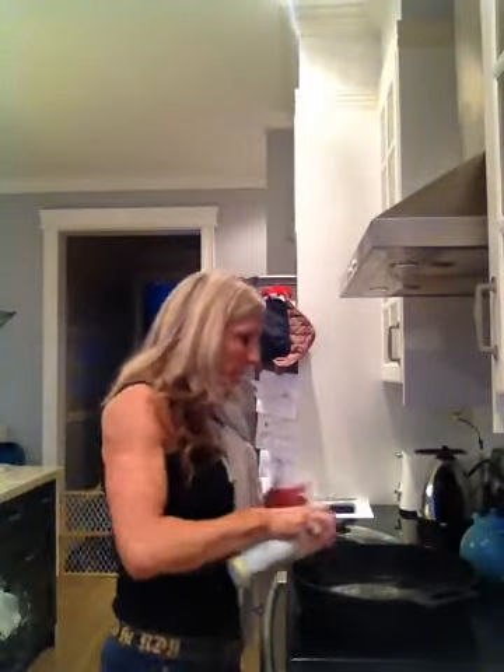So basically I have my nonstick pan here. I've got my Pam, I gave it a little squirt, I've got it heating up. I have my bass of fish. I am liking bass of fish a lot.